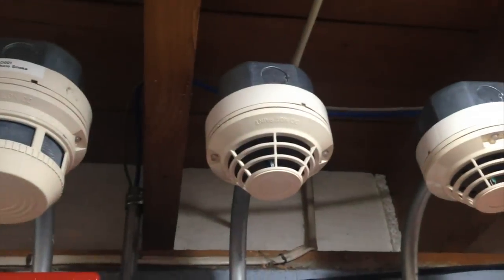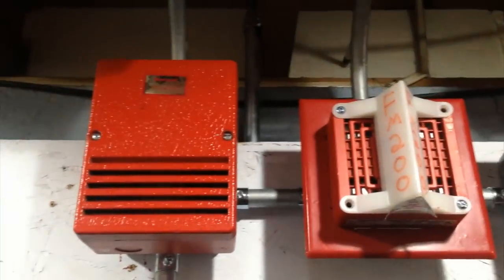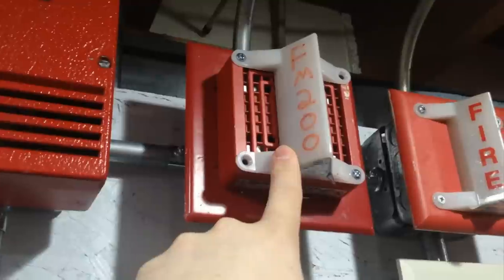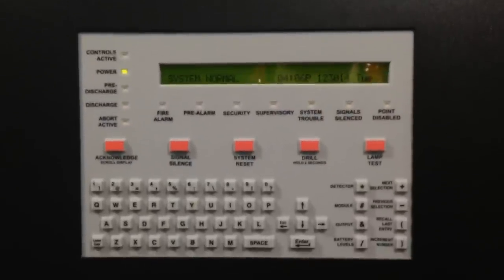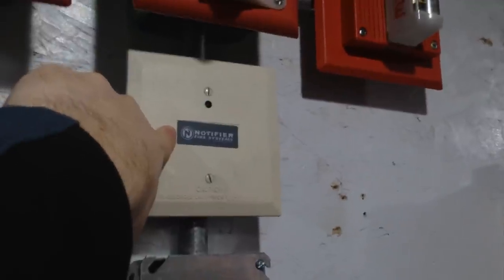When you activate the second device, or if you activate this pulse station, it'll go into a faster pulse — what's called pre-discharge mode — where this will pulse at march time, this strobe will continue to flash, and the pre-discharge light will come on on the panel. After a delay, which I have programmed for 10 seconds, it'll go into discharge mode, where this horn will sound and this relay will turn on, and then it'll basically discharge.